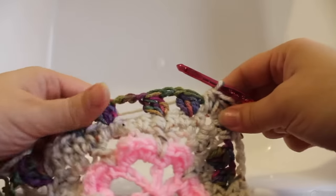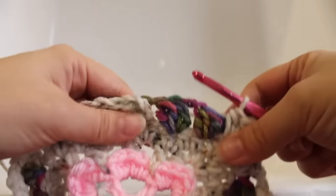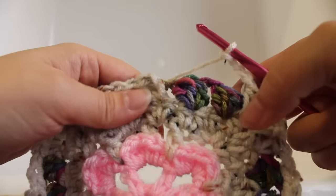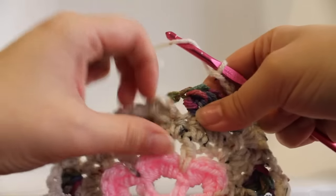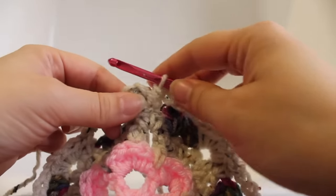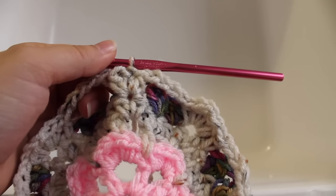Continue repeating that around two more times. At the end of the round we're going to chain 4, skip three half double crochets, and then work a half double crochet in that same stitch as our beginning two half double crochets, then join with a slip stitch to our beginning half double crochet. That completes this round of work.